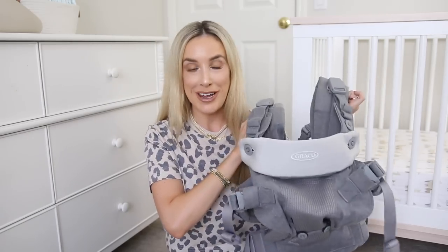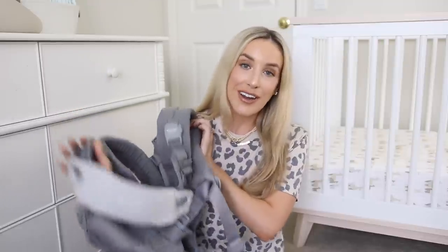Hey guys, welcome back to my channel. Today's video is all about the Graco Cradle Me 4-in-1 baby carrier. Graco is one of my favorite companies for go-to baby items. You may remember when I worked with Graco last year and talked about their Mose Nest stroller — we still use it every single day. Today's video is very similar, but we're talking about this carrier. Today's video is actually a partnership with Graco, so thank you to them for sponsoring. Without further ado, let's get into this four-in-one carrier.